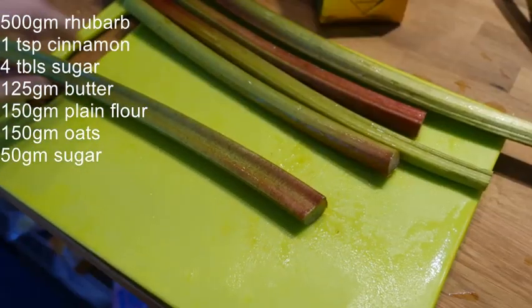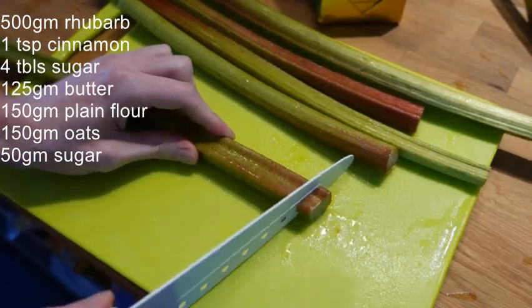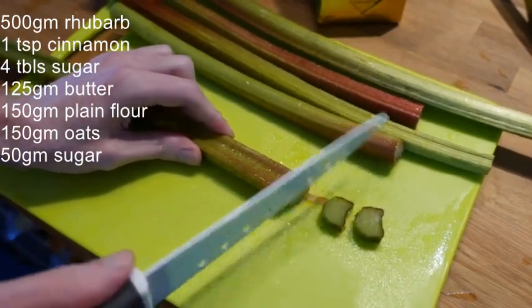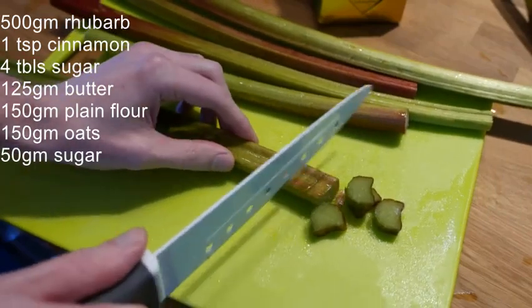Grab yourself a couple of rhubarbs, sugar, cinnamon, lactose-free butter, wheat-free flour and some oats. You'll also want some lactose-free vanilla sauce.